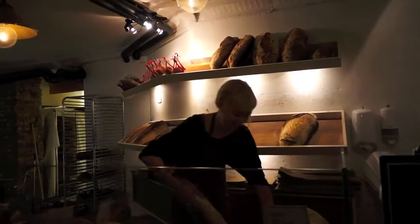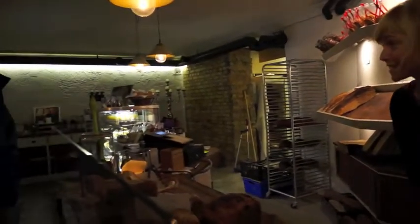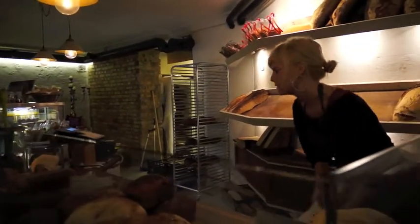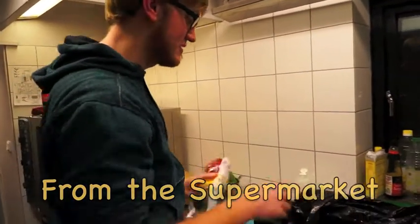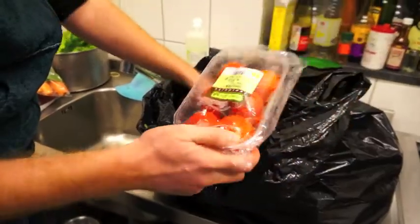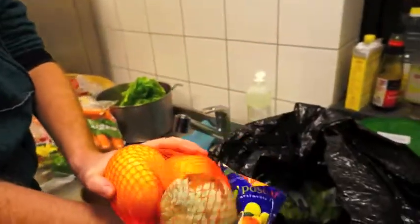How many kilos are those? Two kilos. So we have a bunch of bell peppers, tomatoes — they still look very good — and the oranges are so good.